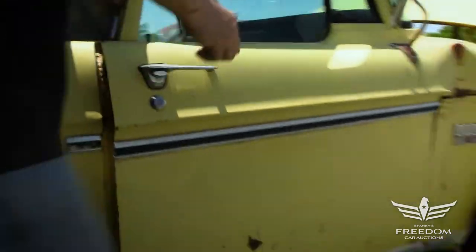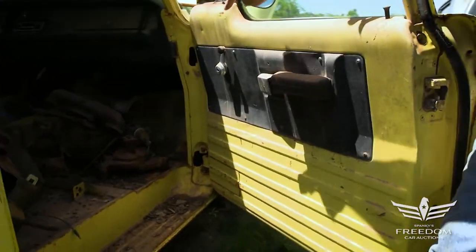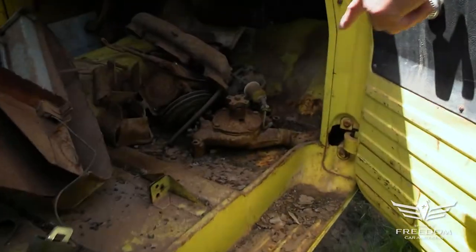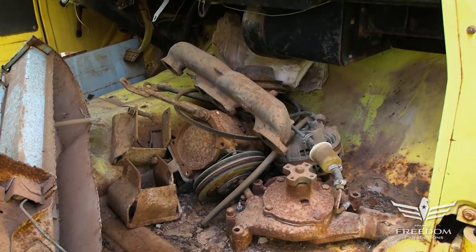Let's trade places — I'll open this door and look inside. Right there, that's the big block water pump from the 383 engine. Looks like there may also be a factory air conditioning pump right there, so that might be factory equipment.